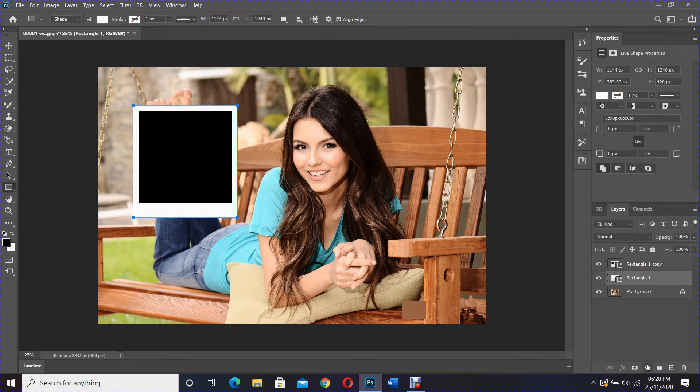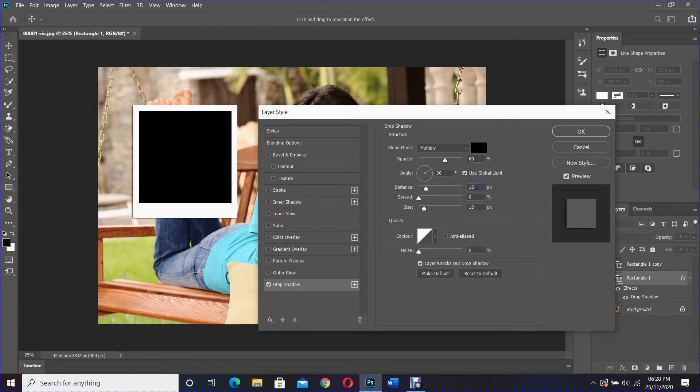Next, apply a drop shadow effect by going to the layer style icon. Set the distance to 16, size to 16, and angle to 135.